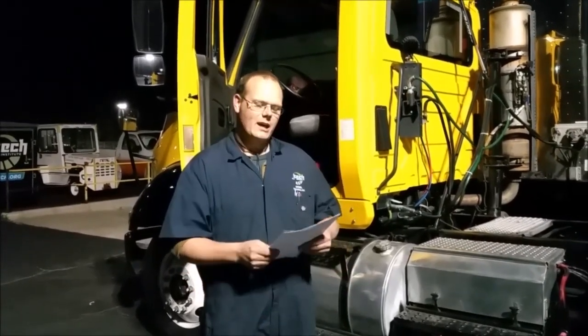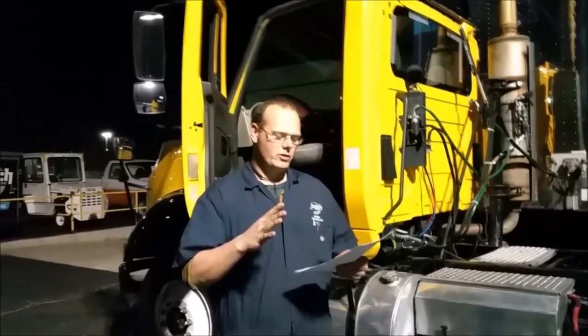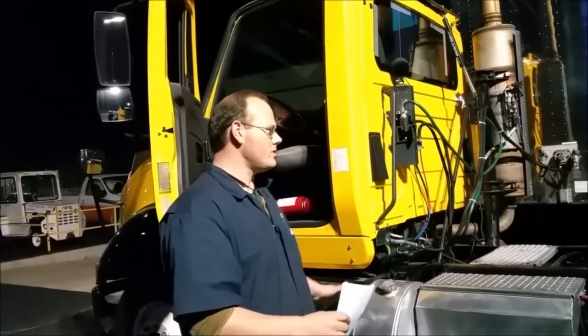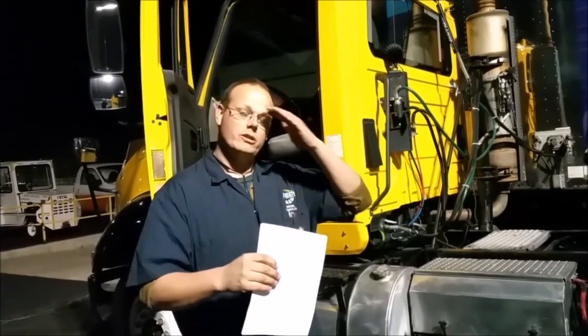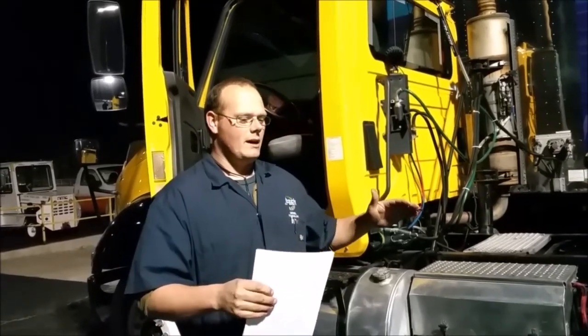Hi, my name is Charles here at JTEC and we're going to go over how to do an air brake system — the air system on this International. It's a six-test portion and we're just going to do the first test right now. First things first, always remember safety.